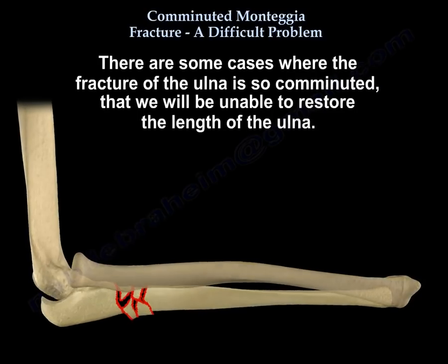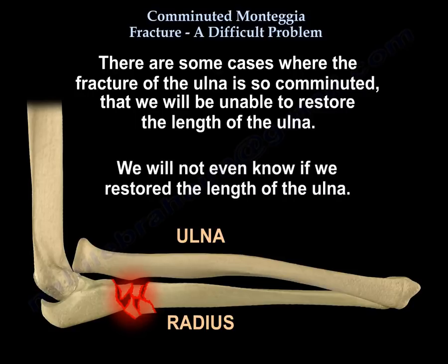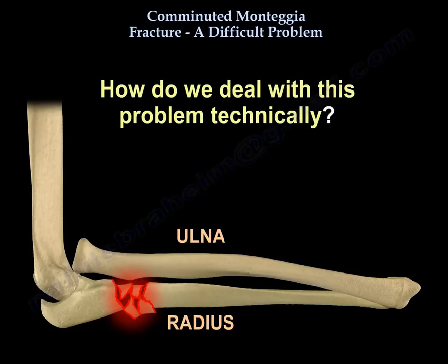There are some cases where the fracture of the ulna is so comminuted that we will be unable to restore the length of the ulna — we will not even know if we restored it. So how do we deal with this problem technically?